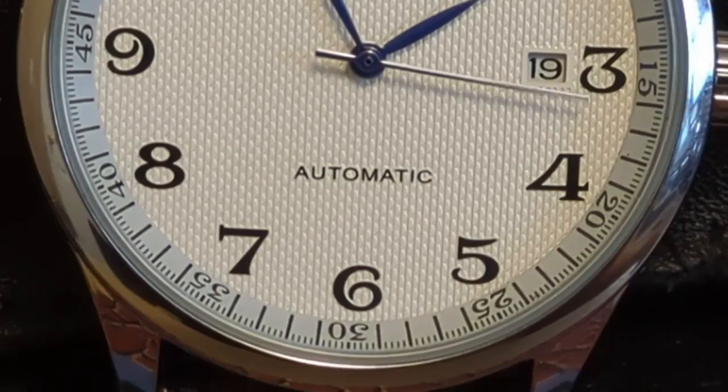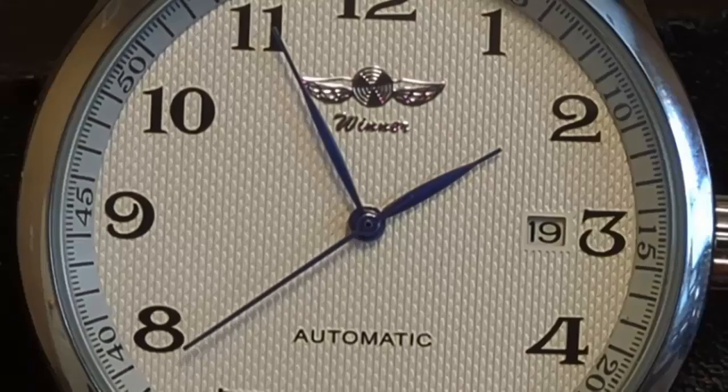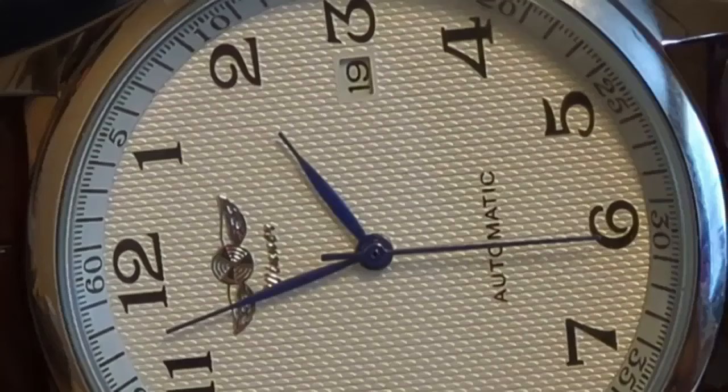This watch only comes in one colorway but there are two other strap options. Unfortunately, the pictures in the AliExpress ad aren't worth seeing. If you don't like the brown faux alligator, there is also a black faux alligator. If you don't want faux anything, there's a bracelet option. Normally I choose the bracelet as it's more useful to review, but this one looks so much better in leather, so I gave the bracelet a pass.